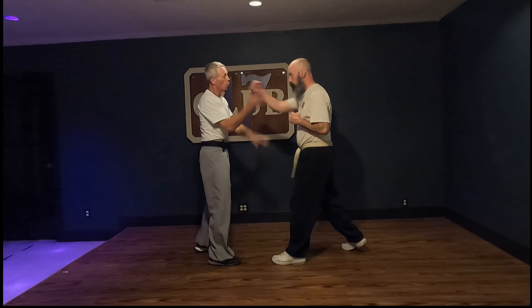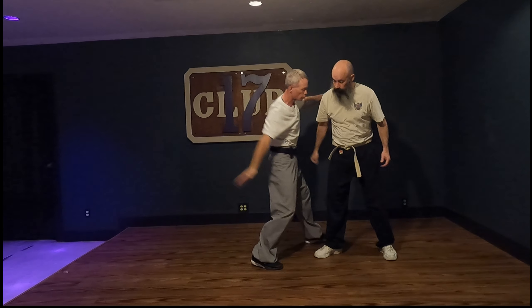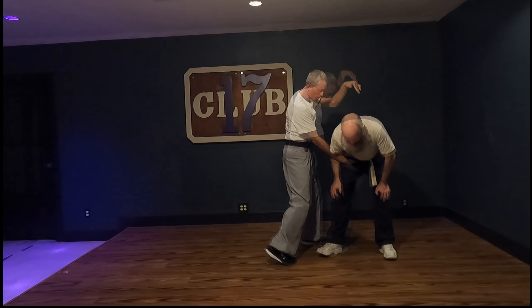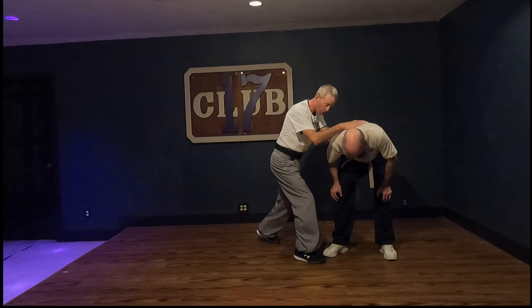I'm just going to do block left. One, two, palm, heel. Then as I step forward to the left, this comes big circle over here as I slap in the back. And this comes out here and throws on the back. This dislodges that. I come up and then I'm going to seat down here.